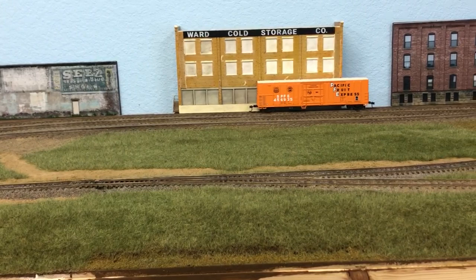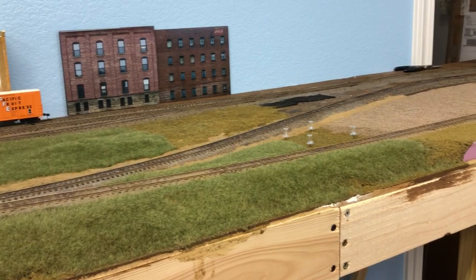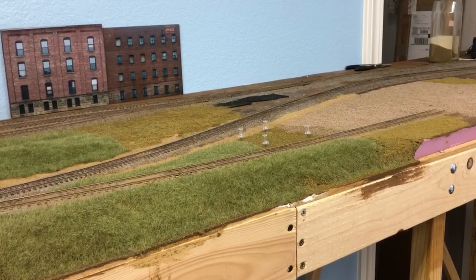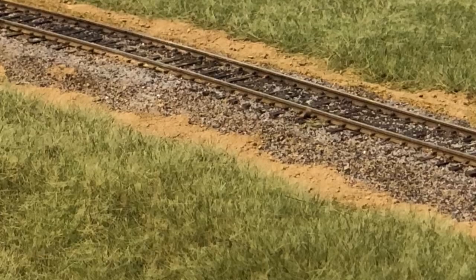Except for a few industry spurs, all the track is installed and operational. For scenery installation — which includes ballast and track weathering — I've decided to concentrate on one wall section at a time. Currently I'm working on the section that contains a small yard. In my last video I started laying a base of earth ground foam, and since then I've started adding soil for the track access roads and drainage ditches along the track.